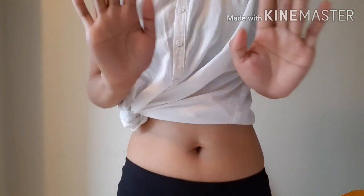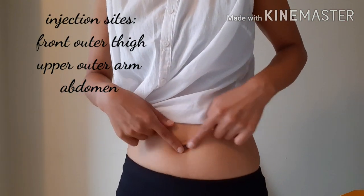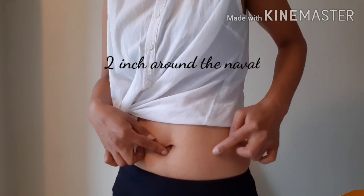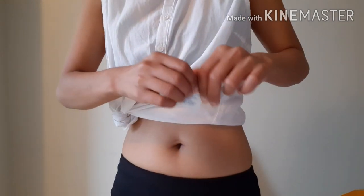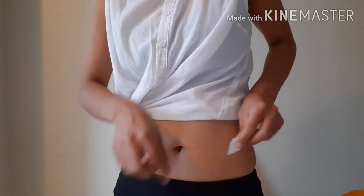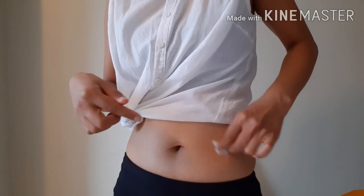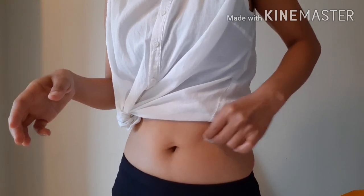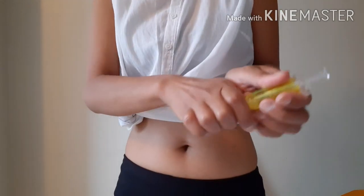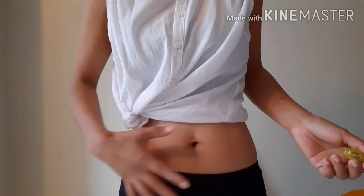My hands are already clean. You measure two inches from the navel — one, two — and that's where we inject. Clean the area with the alcohol swab, then let it dry a little. Also, make sure there's no scar or bruising on your belly at the injection site.